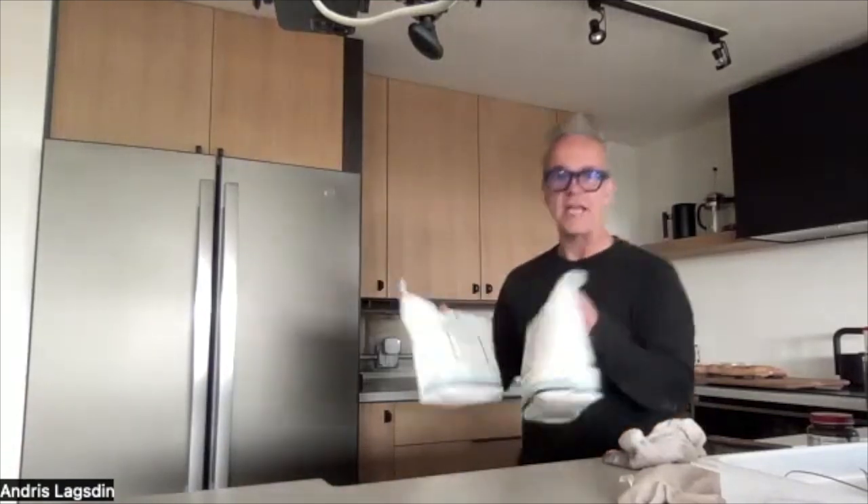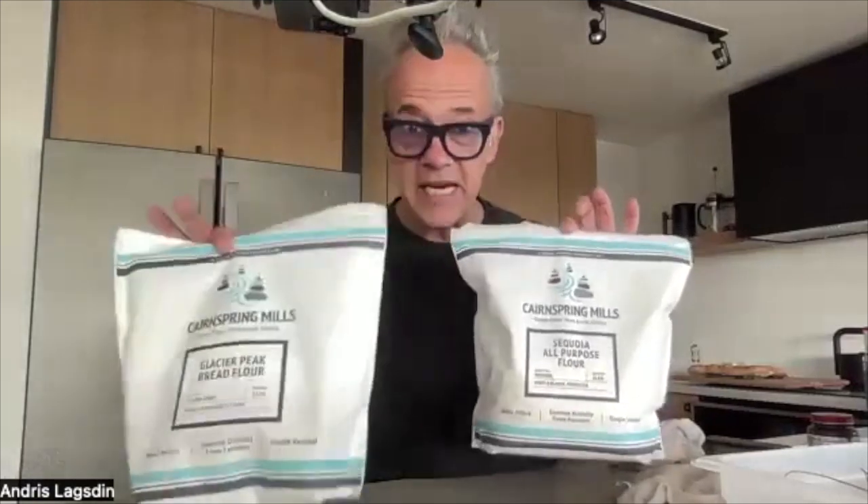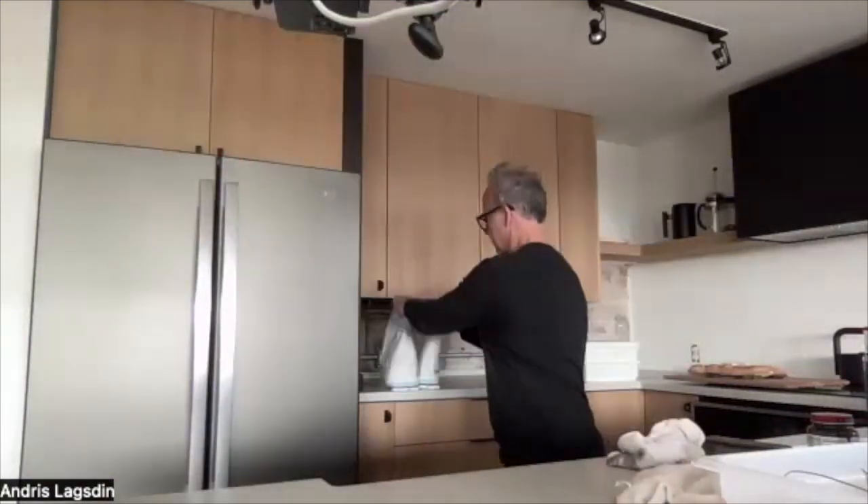First, the flour. We're going to continue our tradition from Karen Springs. I have a combination of bread flour — Glacier Peak — and their all-purpose Sequoia. I merge these two, half and half, 275 grams each of flour. This is the recipe we came up with — we think it makes a really nice baguette. So let's get to mixing.